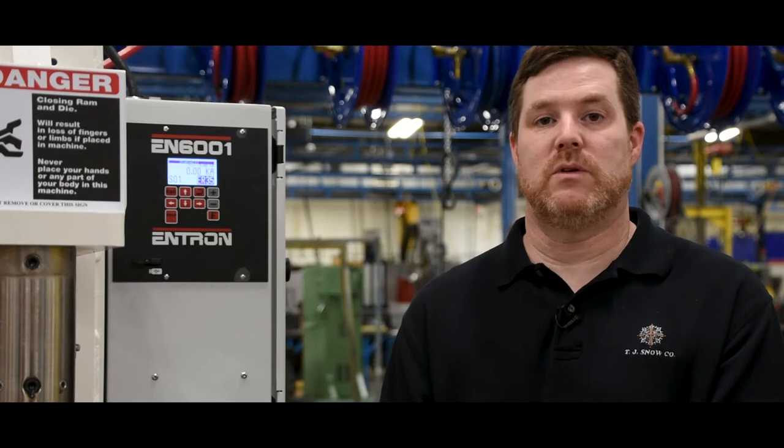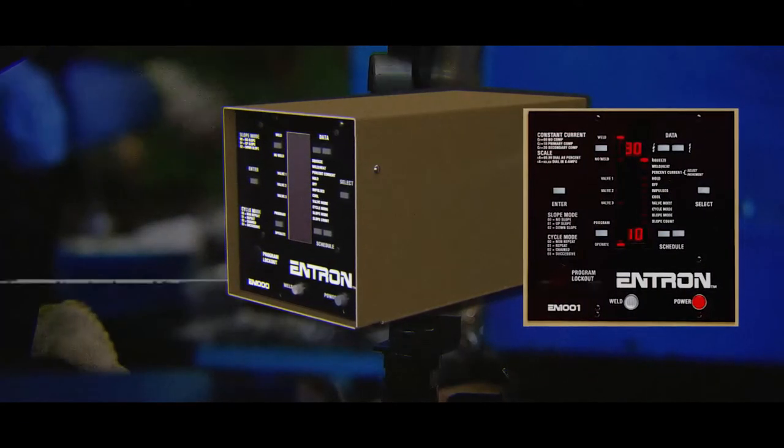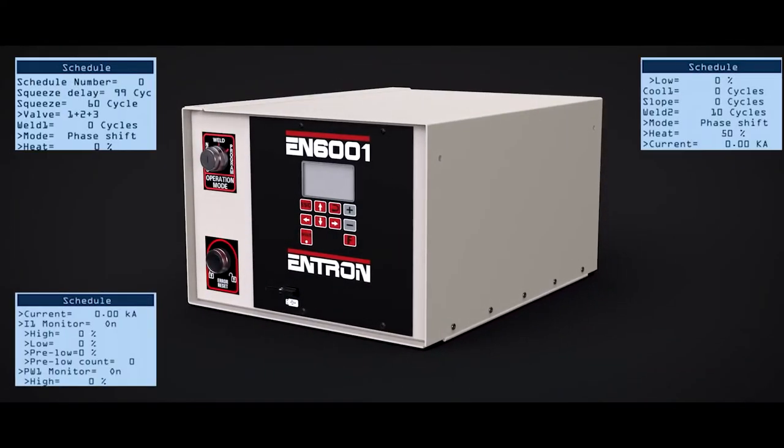The Easy Weld Screen was developed to provide the user with an easy-to-use interface that's similar to an EN1000 control. The Intron 1000 was around for 20 plus years and was known for its user-friendly interface. When Intron designed the EN6001, several Weld Schedule parameters were added.